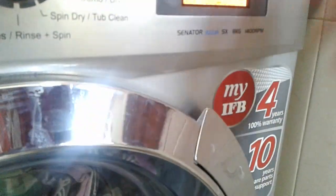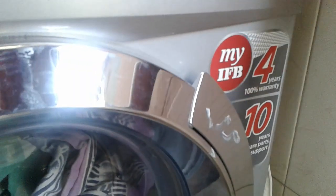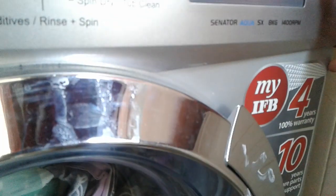Whichever you want, select that. I want light. And press the start.